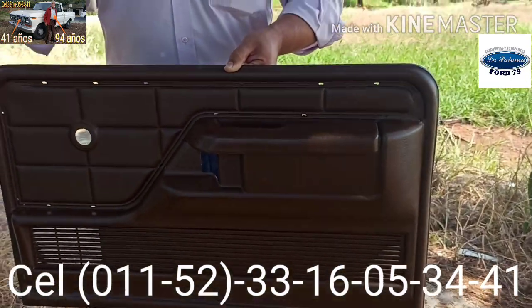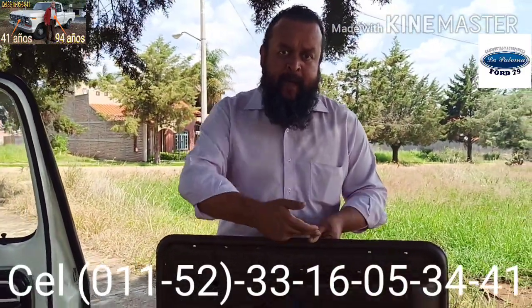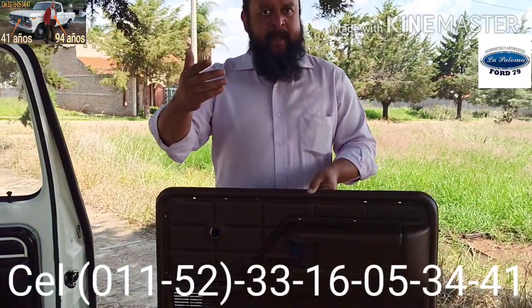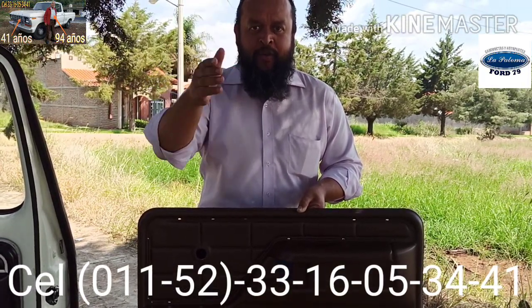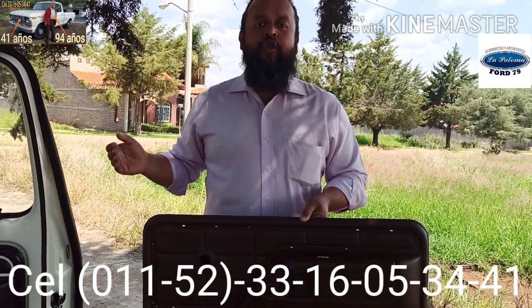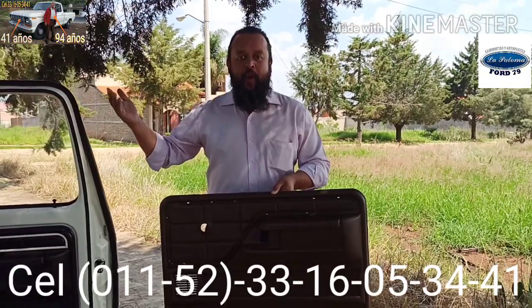En este caso específico, en versión freewheeling, que son las tapas para puertas que llevaban únicamente moldura. Porque hay otras versiones que llevaban tapiz y de diferentes acabados. Dejen por favor un comentario si es que ustedes están interesados en que yo haga más videos mostrando las diferentes versiones y piezas correspondientes a este tipo de camionetas.